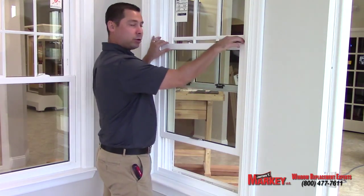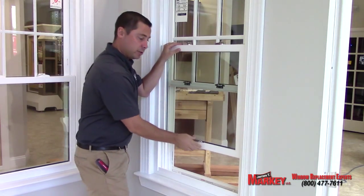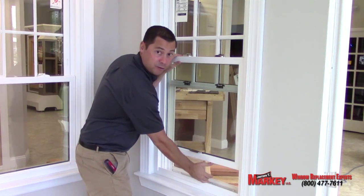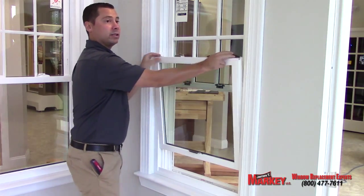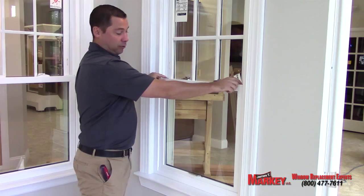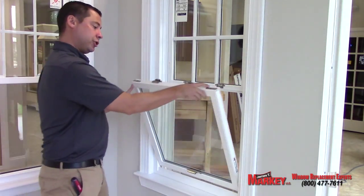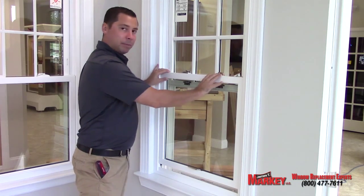Number one, the problem happens due to people tilting their window in. When you want to tilt your window in, make sure you always give yourself five to six inches before tilting it in. The problem usually occurs when people try to tilt the window in from a low angle. Then what happens is it knocks the window out of its shoe and the window will not go up and down anymore.